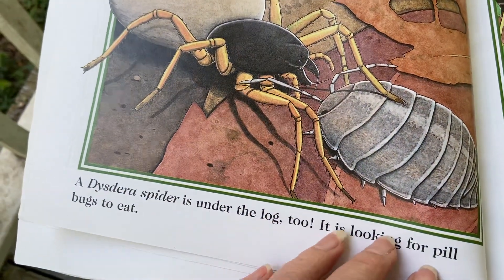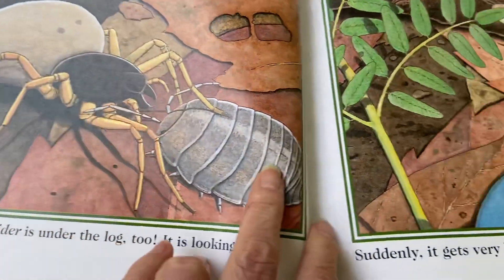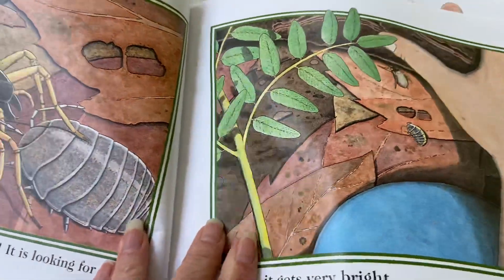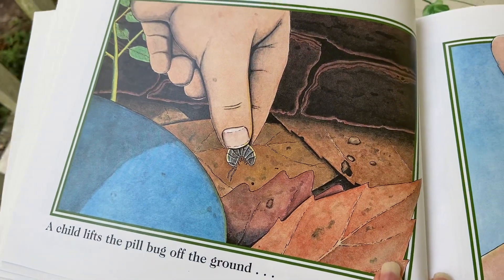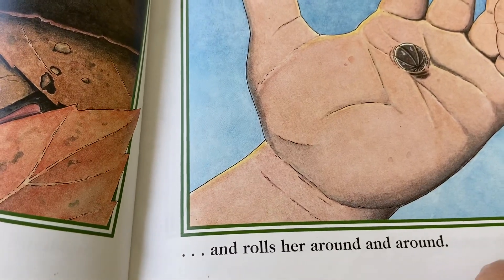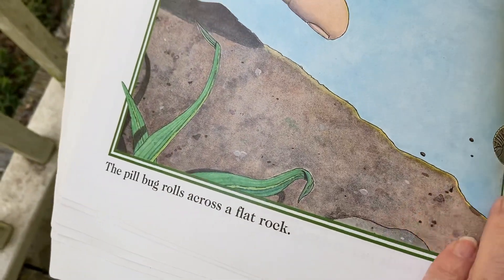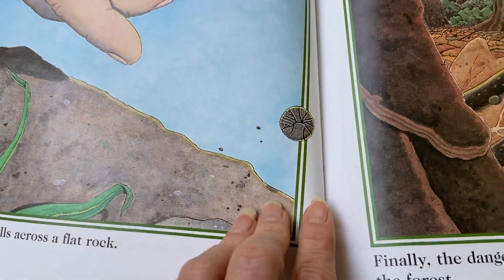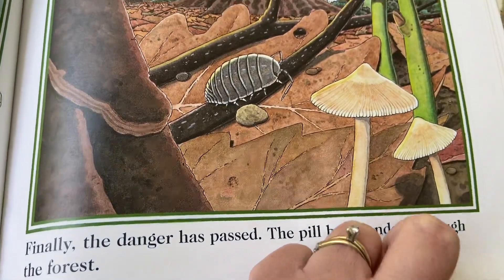A disderous spider is under the log too, looking for a pill bug to eat. Suddenly it gets very bright — a child lifts the pill bug off the ground and rolls her around and around — that's what we do, isn't it. The pill bug rolls across a flat rock. Finally the danger has passed and the pill bug wanders through the forest.